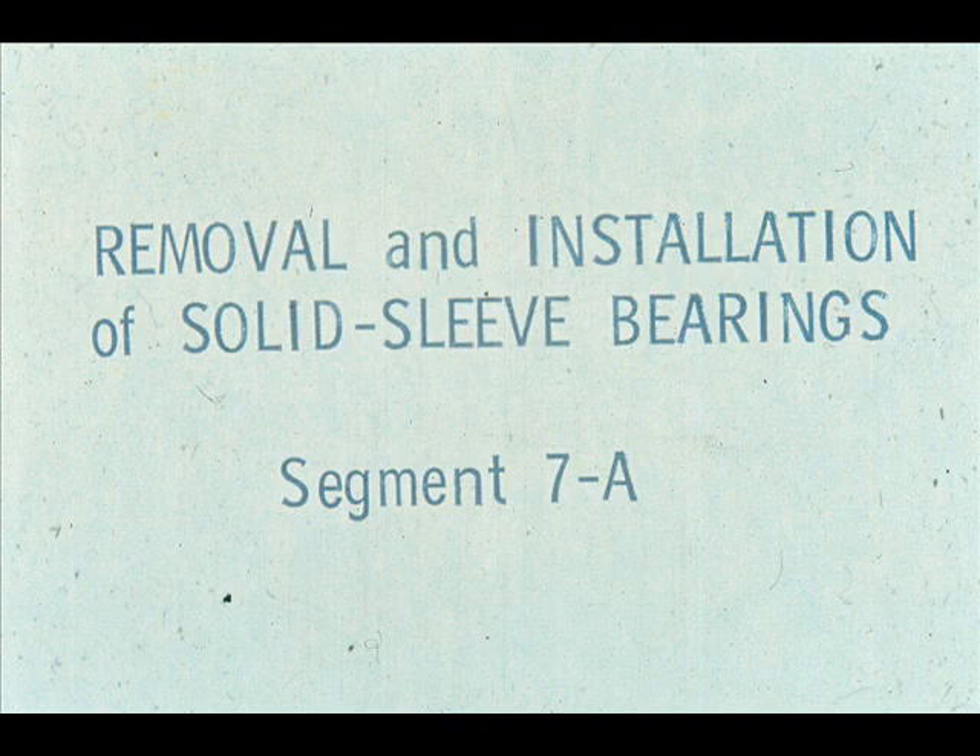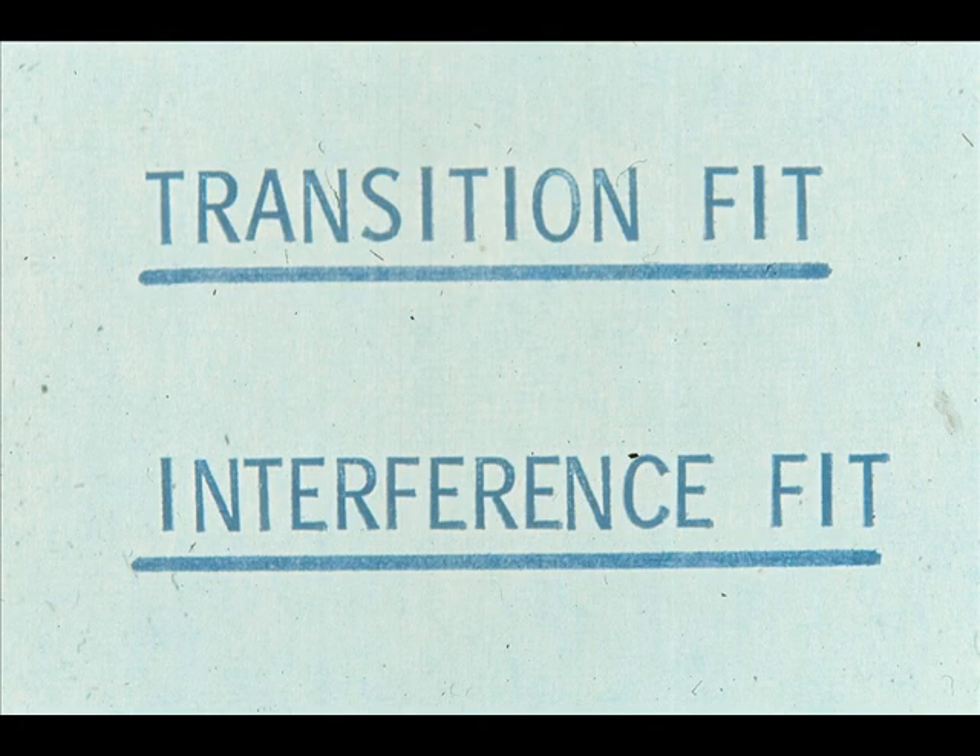During the final segment of our course on sleeve bearings, we will show you the procedures to be followed in the removal and installation of the solid category of sleeve bearings. There are two basic procedures which apply: one is used with bearings which have a transition fit, and the other is applicable to bearings which are installed with an interference fit.